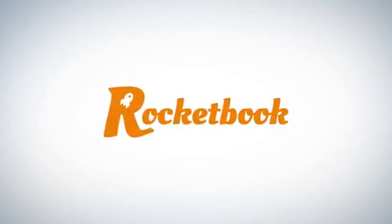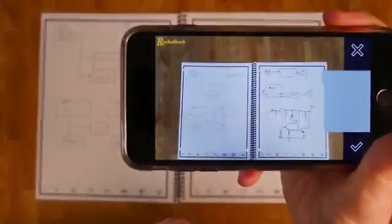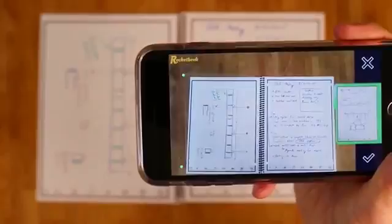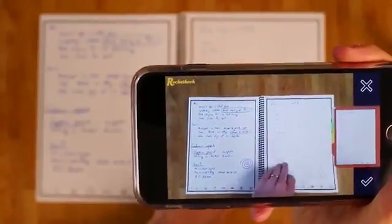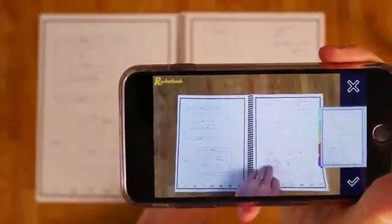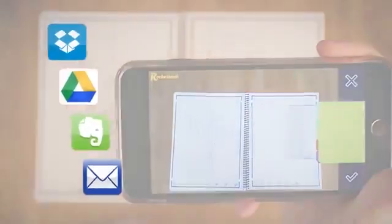With the Rocketbook notebook and the Rocketbook app, you blast your notes into the cloud as fast as you can flip through them. In a fraction of a second, Rocketbook scans and processes each page, even two at a time. Rocketbook sees where each set of notes starts and ends and sends everything to the cloud services you use in the places they belong.